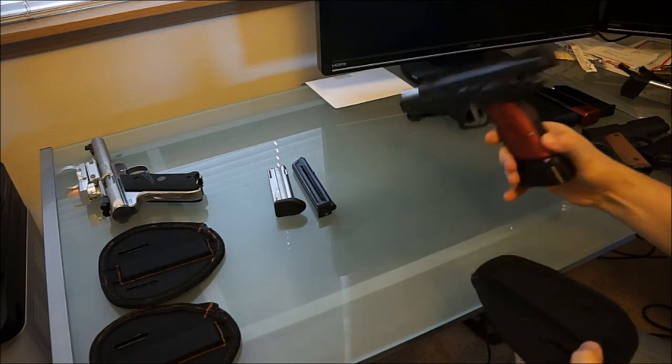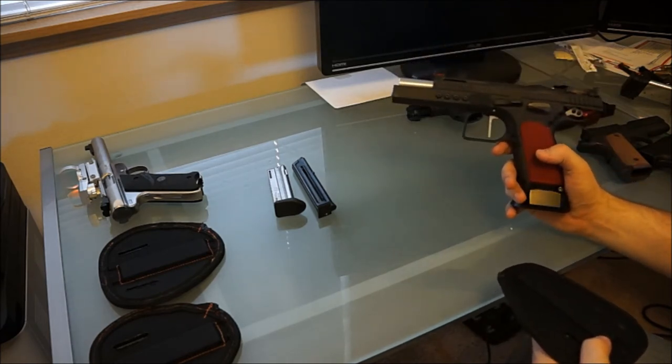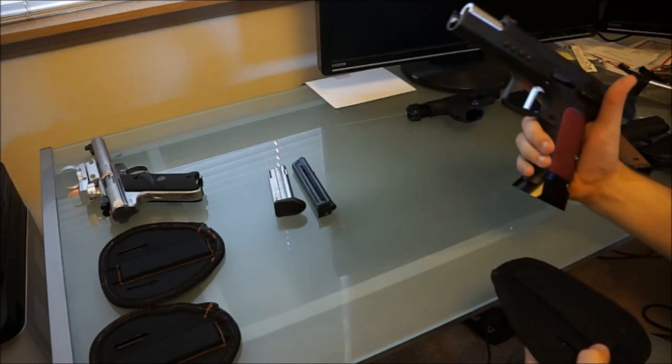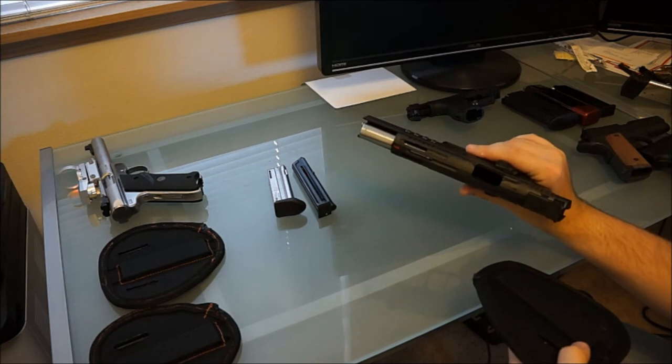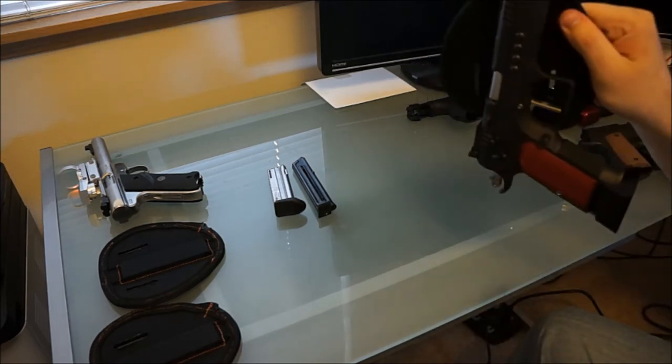Of course, you've got your range guns and stuff like that. A lot of them are aluminum or scandium to lighten the weight. This one here is a Tim Fogley, and it's not going anywhere.